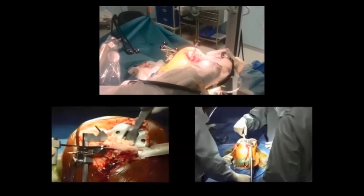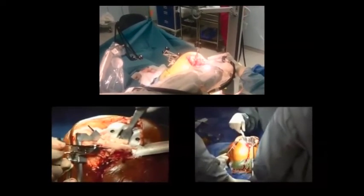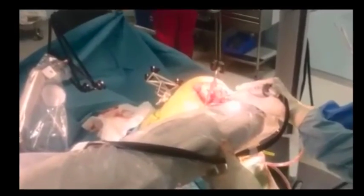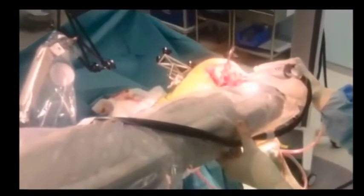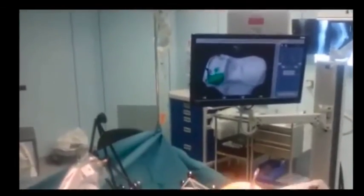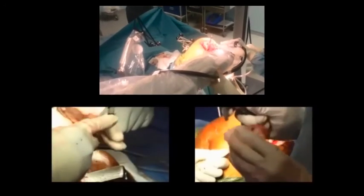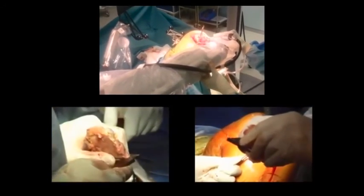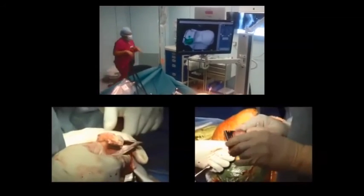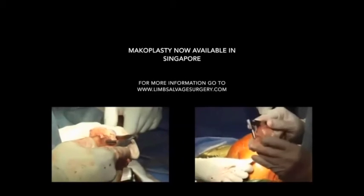Here below we are now cutting the tibia. In general — and this is open to variation — most surgeons in traditional knee replacements will do the femur first and then the tibia, whereas with the Makoplasty in general you want to do the tibia before the femur. Here below I am measuring the cut to get an estimate of what the axis will be, whereas with the Makoplasty that's computed and it's not open to error.